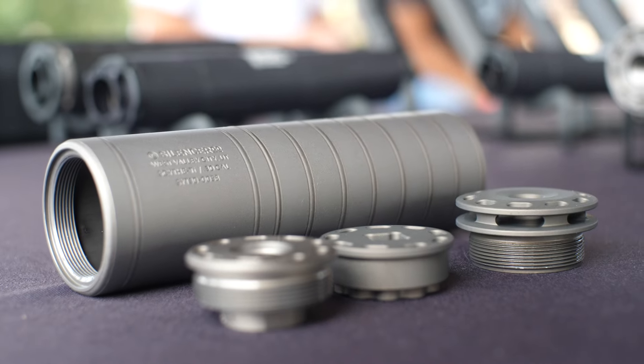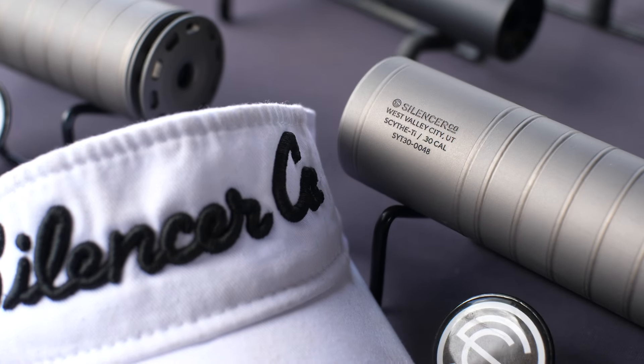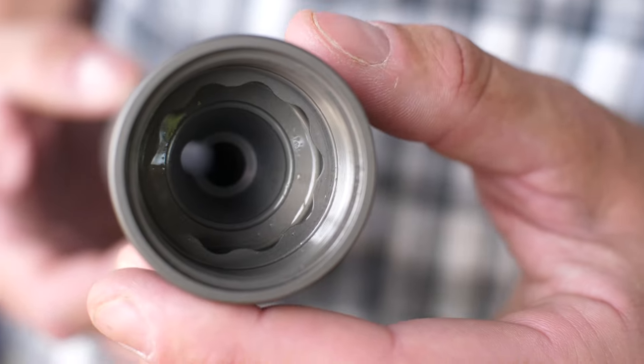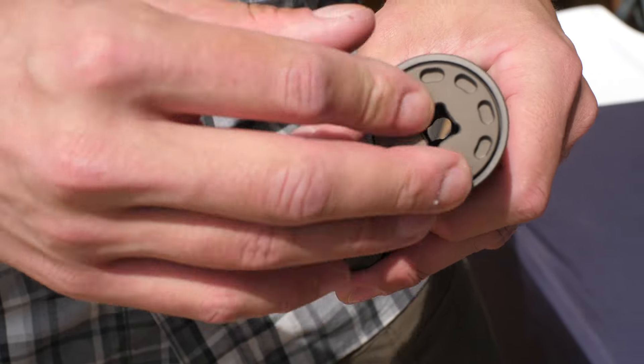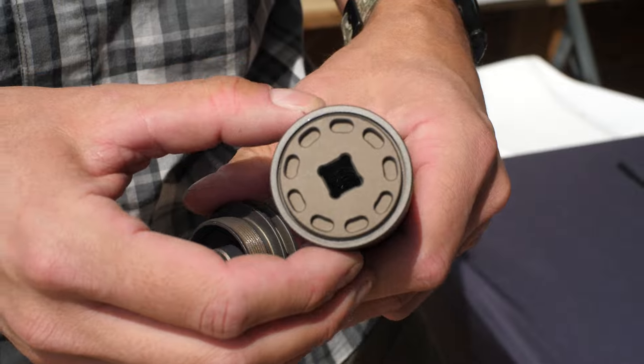The out-of-the-box configuration of the Scythe TI includes the brake on the end, direct thread mount, and also a tool for tightening it onto the gun. If you look around the suppressor you don't actually see any places for a tool to grab — no flats. They have a scalloped interface on the inside of the front of the can and a little tool that you plug into the end to tighten it. This leaves the outside body of the can extremely smooth, snag free, and very low profile.